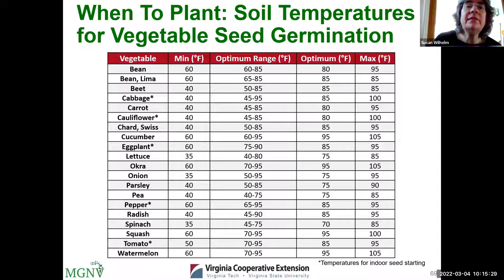Soil temperatures are critical for germination. Some spinach can germinate at temperatures as low as 35°F, though it prefers 45°F or warmer. Beans need a minimum soil temperature of around 60°F. Last year was the first time I used a soil thermometer, and I was able to plant green beans much earlier than anticipated, getting a great first harvest before the Mexican bean beetles attacked. You can find soil thermometers at hardware stores, garden centers, or even auto parts stores.